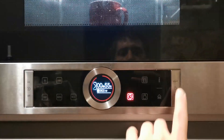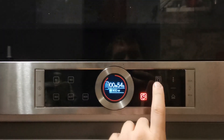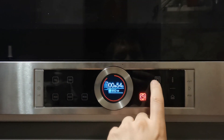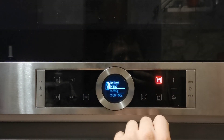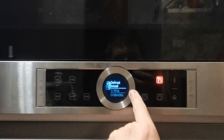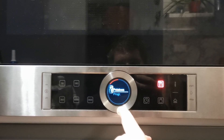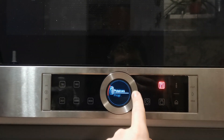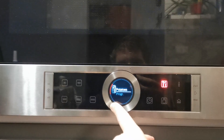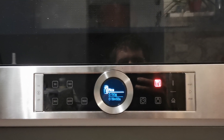One more interesting thing: there are also some preset programs available, but I usually don't use them as they're not so interesting to me. There are different types, so it's best to check the manual.